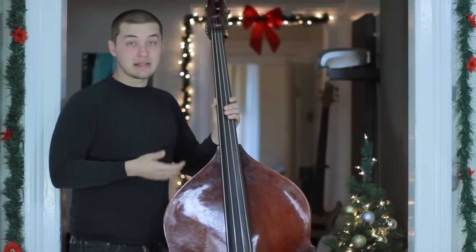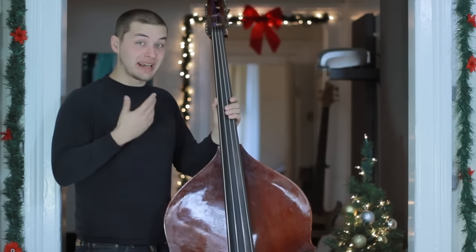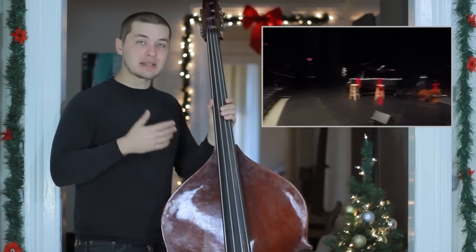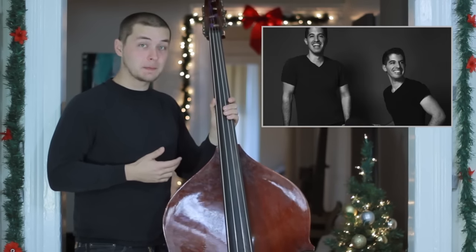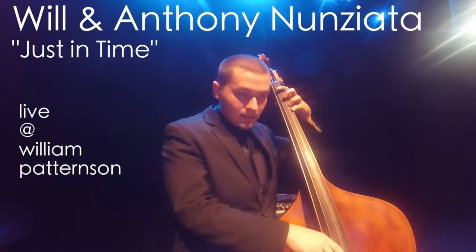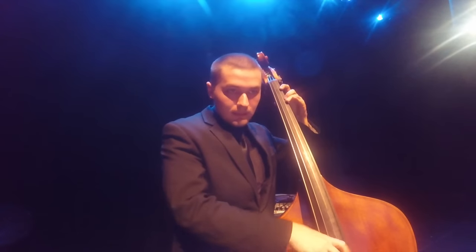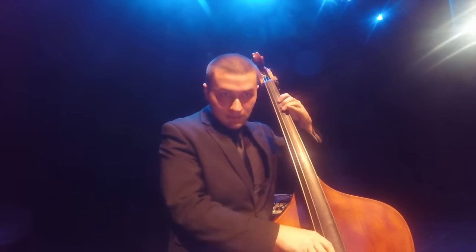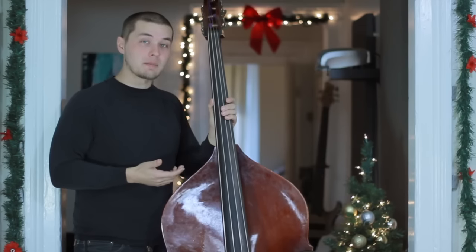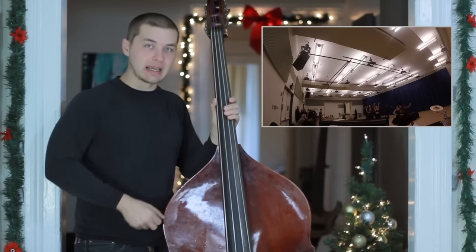The past couple of days I did a couple of gigs on upright bass — it's really challenging and outside of my comfort zone, but it's a lot of fun taking the knowledge I have on electric bass and applying it to this completely different instrument. One of these gigs was a concert at William Patterson University with singers Will and Anthony Nunziata. The other gig was a media event for a show called American Dance Machine, and that gig was completely unamplified.